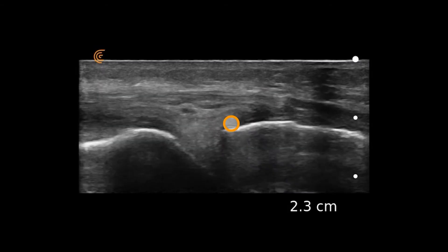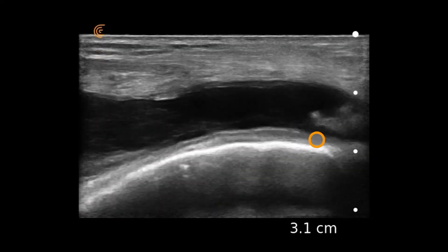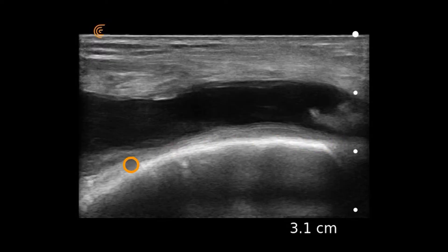Now, when we take the probe and start sliding up proximal to the femur, we'll see a significant fluid collection identified here. Here's the femur again, and now we see a large fluid hypoechoic structure that's outside of the joint.